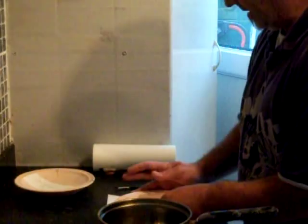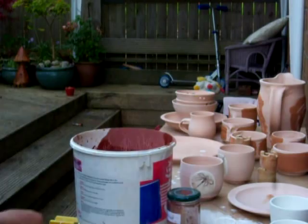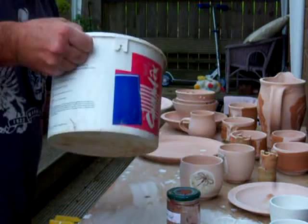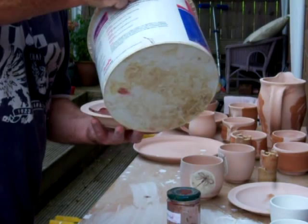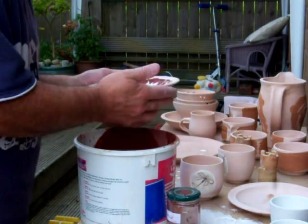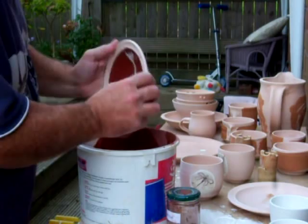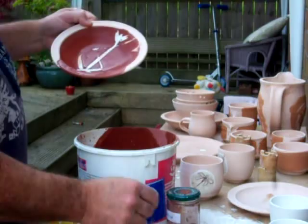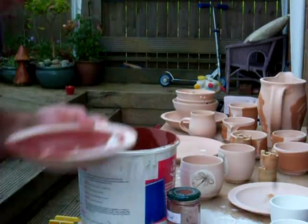Here we are with a tamaku glaze. Let's stir. That's the bowl with the wax relief on. Pull this on, pull it off, give it a shake. You can see there the effect of the brushstrokes.